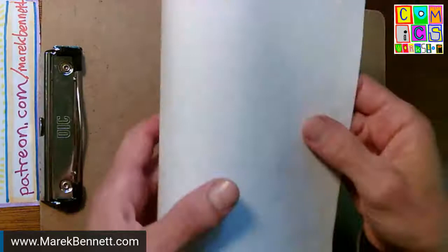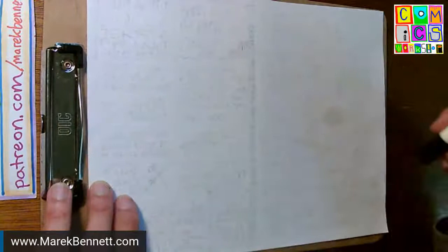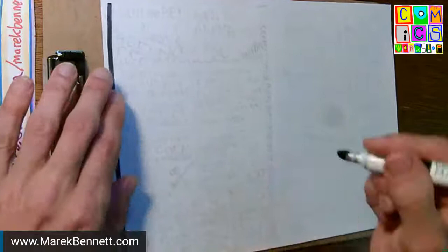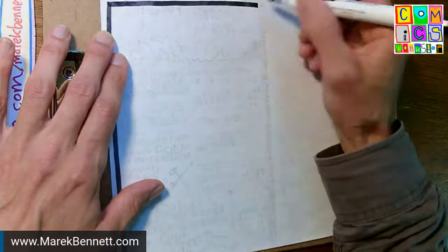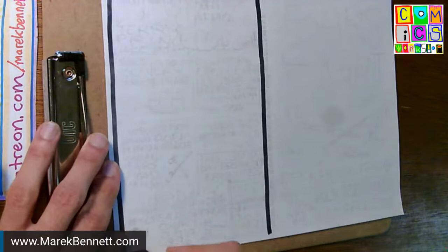This is two pages — it's going to be the wraparound cover of a mini comic, possibly half size, so I'm drawing pretty big. There's a lot of information to share. I'll do the back cover first so I'm not working over my inking, then the front cover. This is the wraparound cover to a colonial history poetry comic I posted to the Patreon earlier this week.